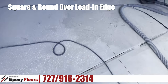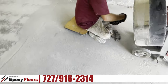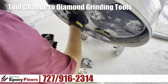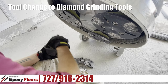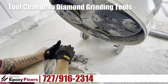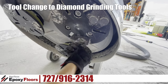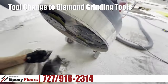We're going to clean up this lead-in edge. Now what Chuck is doing is changing the tools over from the coating removal tools, and he's going to put diamond tooling on here. Diamond tooling is what's going to give us the final profile. These tools — you can see there are two segments on the plate — and that's a metal bond that holds the diamonds in it.